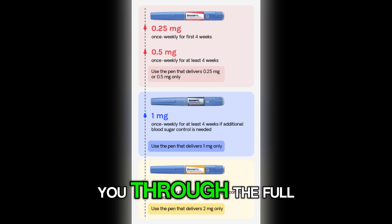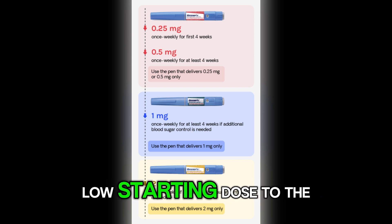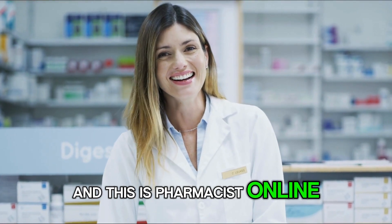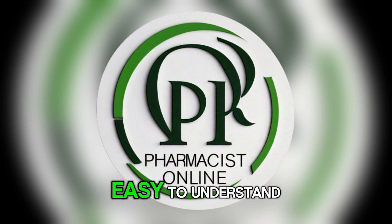In this video, I am going to walk you through the full Ozempic dosage schedule, from the very first low starting dose to the maximum dose of 2 mg per week. I am a licensed pharmacist and this is Pharmacist Online, where I take complicated health topics and make them simple and easy to understand.